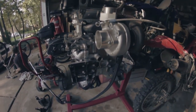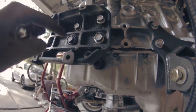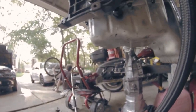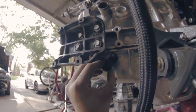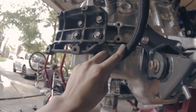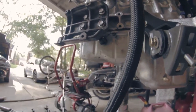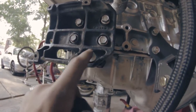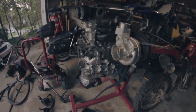Today I'm going to be working on the turbo lines, specifically the oil drain. An issue I ran into when I tapped the pan — I didn't take into account where the AC bracket was going to be, and as you can see that is kind of a problem. So I got a 90-degree fitting that I'm going to use, point it up towards the turbo, and run a line. First thing we got to do is take off this housing and take this fitting out.